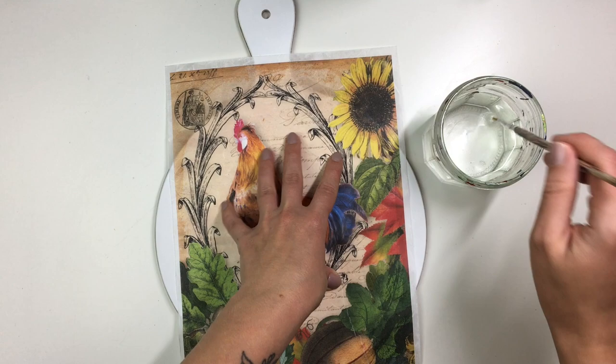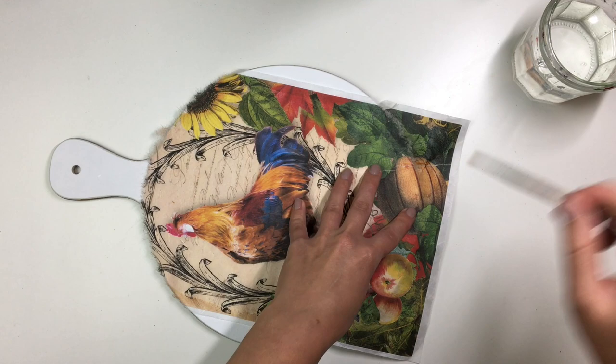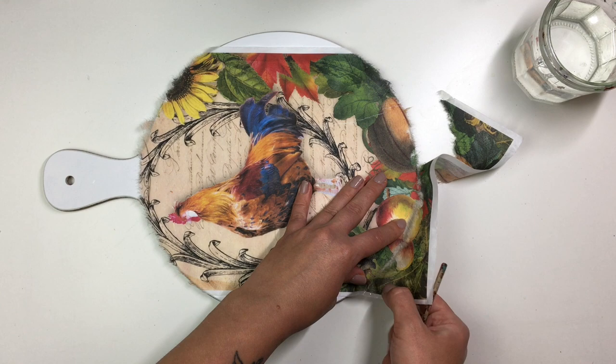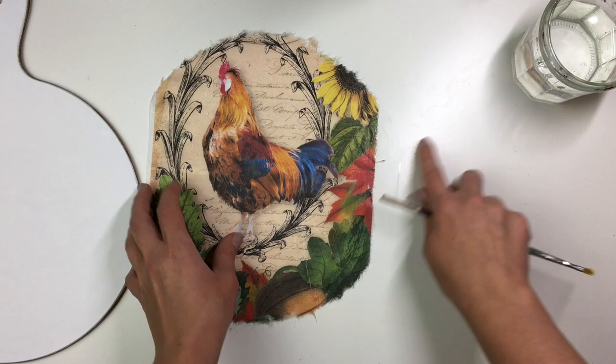I placed the rice paper onto the chopping board, then took a clean brush and some water, applied water around the edges of where I wanted my paper to end, and using my nail scraped away the rice paper. Thank you so much to whoever suggested this method in the comments — I'm sorry I don't remember who — but I am forever grateful because it made the separation of rice paper so much easier.